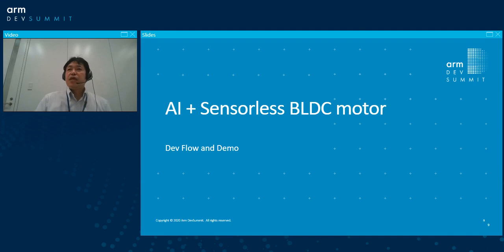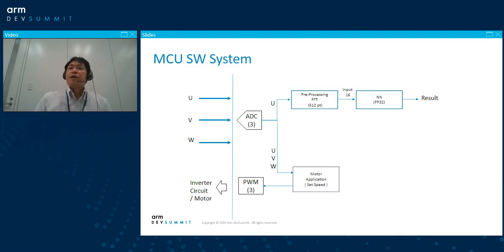Now I'll go over what my system looks like and how the system will work inside the MCU. For the motor MCU, it usually receives some signal from UV — two phases in the case of a three-phase motor — and the AD converter picks up the signal. On the other side, PWM will be output for the inverter system. The motor application takes care of these elements. For the AI portion, only one phase will be picked up — I'm using only the U-phase, for example.